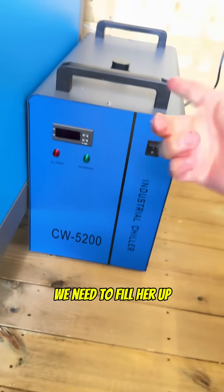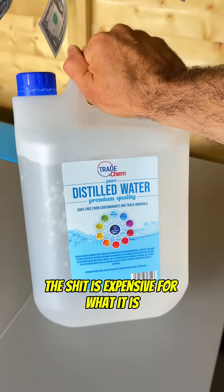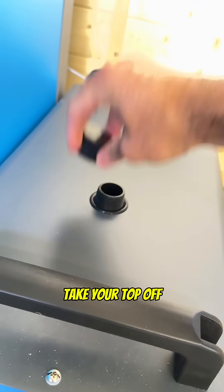Before we turn on the chiller we need to fill her up, and for this we're going to use distilled water. It's expensive for what it is but it will prolong the life of your machine. Take your top off.